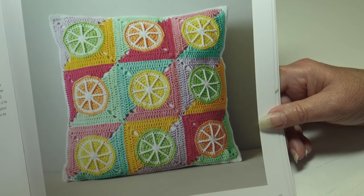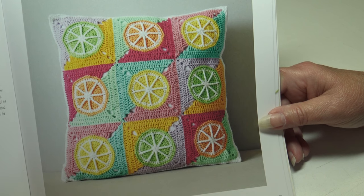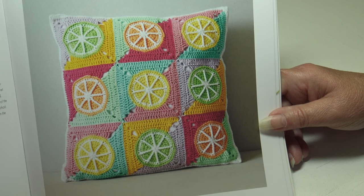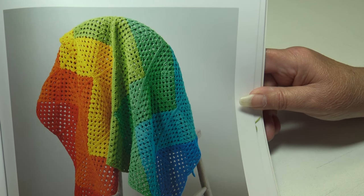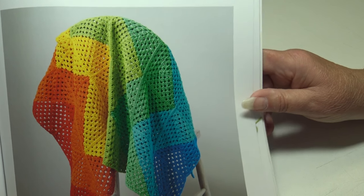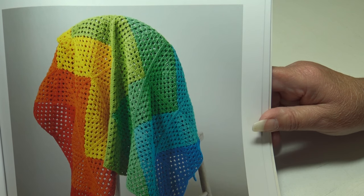The next pattern is the Citrus Slice Pillow — a cute, bright addition to any home. Just imagine a whole row of these pillows adorning a living room. This pillow measures 15.75 by 15.75 inches or 40 by 40 centimeters. Next we have the Rainbow Chevron Blanket — snuggle up in the colder months with this cozy blanket. You can easily make it smaller as a new baby gift or larger to cover a whole bed, measuring 36 by 36 inches or 92 by 92 centimeters.